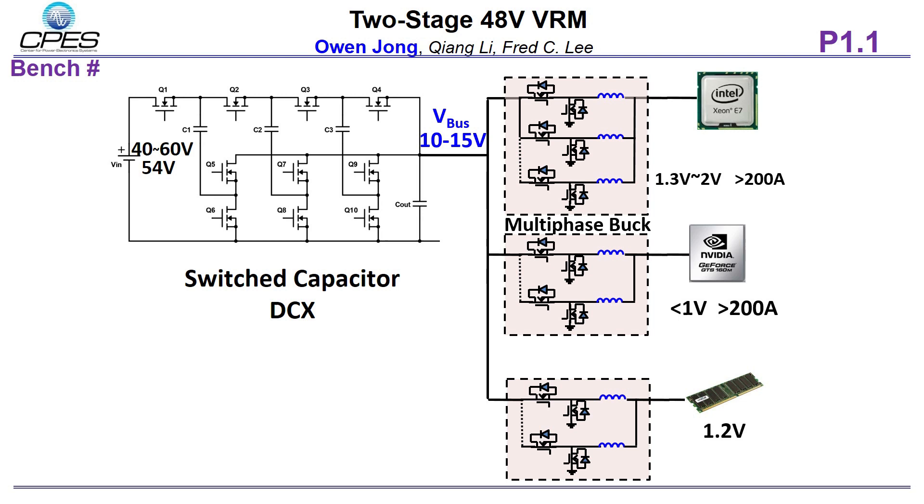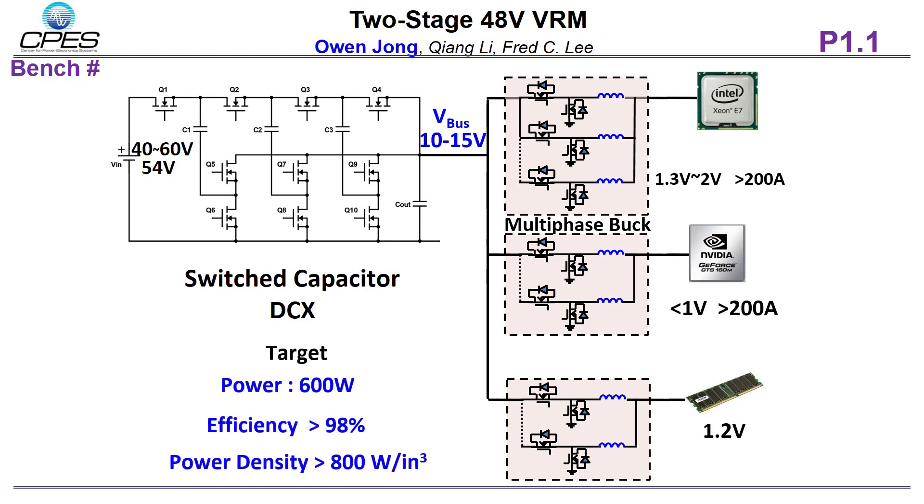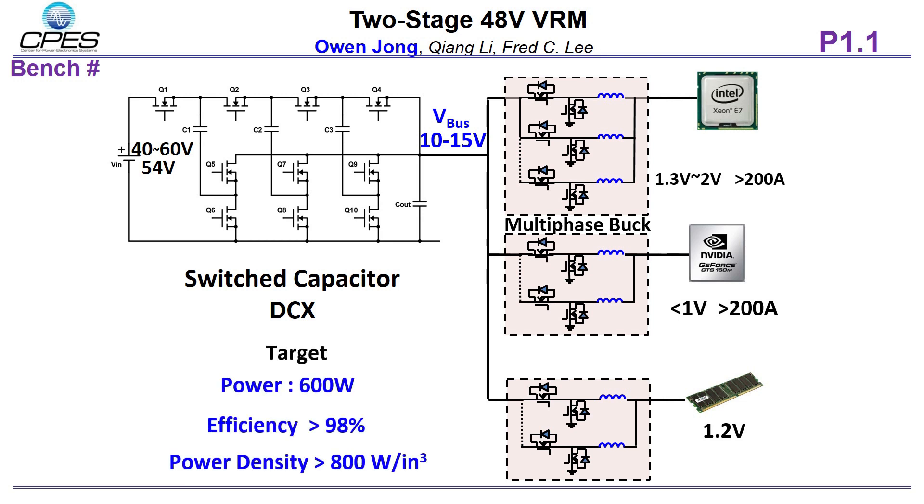The design goal is to explore the new resonant switch capacitor converter. This figure shows a 2-to-1 resonant switch capacitor converter. By adding a small inductor resonating with the flying capacitor, the capacitor achieves soft charging. Because C2 is much smaller than CO, the switching frequency equals the resonant frequency of C2 and LR, and the current waveform is a complete sine waveform.